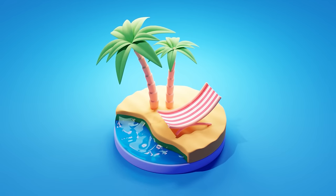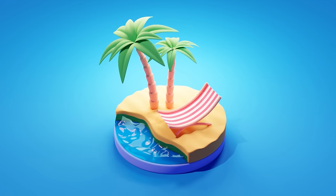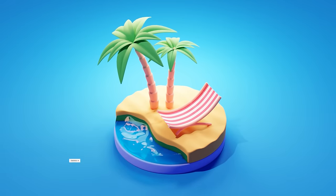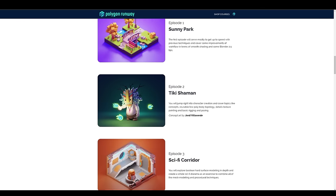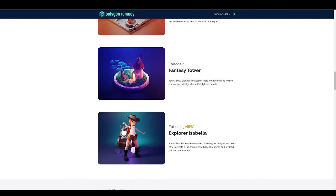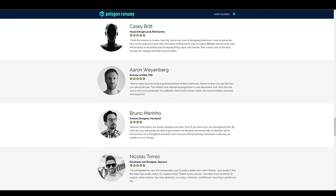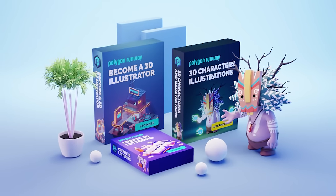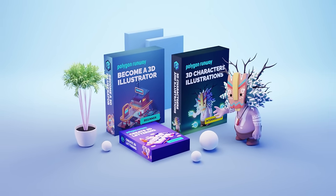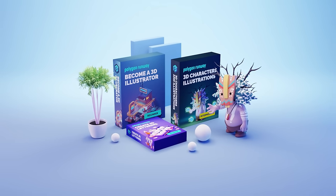If you enjoyed this video please don't forget to leave a like — it will really help my channel. If you're new, please hit subscribe and the bell button to get notified. If you're new to 3D and Blender and want to become a 3D illustrator, check out my courses. With the new ultimate 3D bundle you can go from simple cubic designs all the way to full character illustration in a matter of weeks.